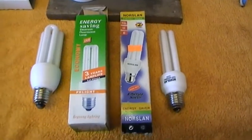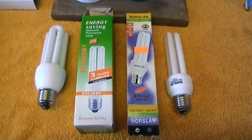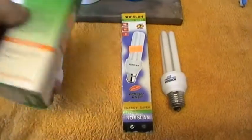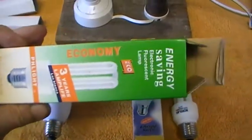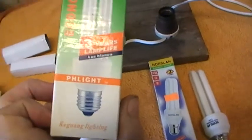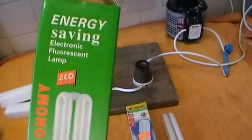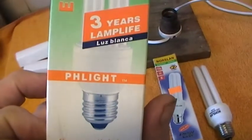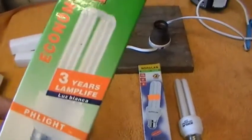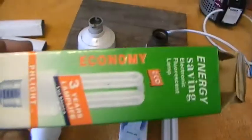Hi there. Two more lamps in what I would call the cheapo range. To my mind one of them is a little bit naughty. If you look at this box quickly you would think it's made by Osram because it's got a similar way the name is put on the backing with a sort of orange background. And also if you look at the name 'Flight', you'd think it may have been made by Philips. Anyway, I'll leave that to your imagination.